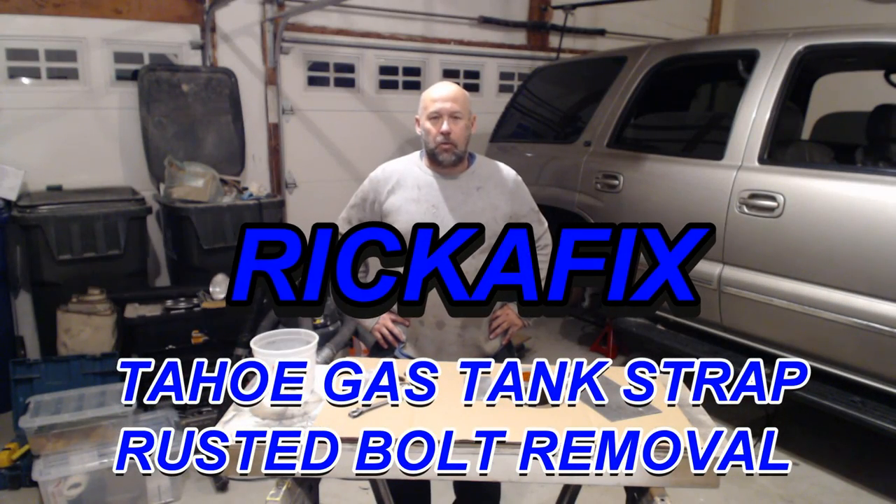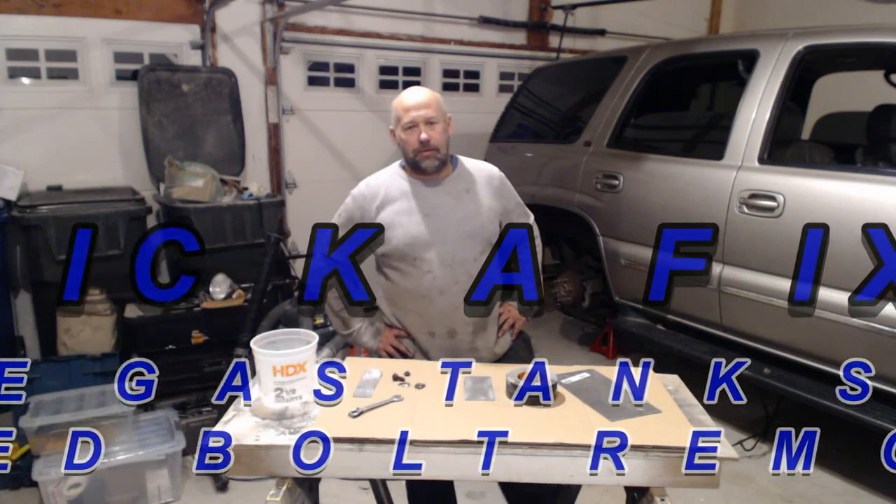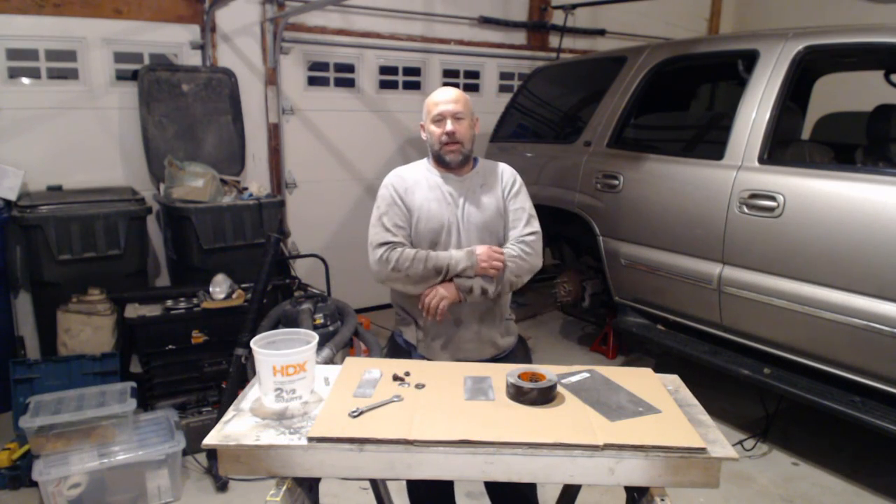Hey, Trick or Fix, welcome back. I'm replacing my fuel pump on my Chevy Tahoe after 240,000 miles.